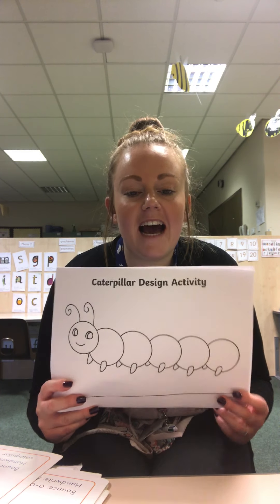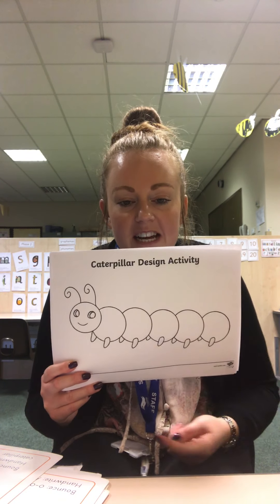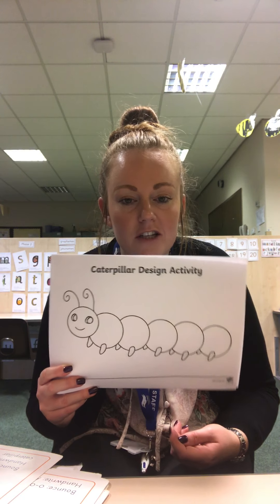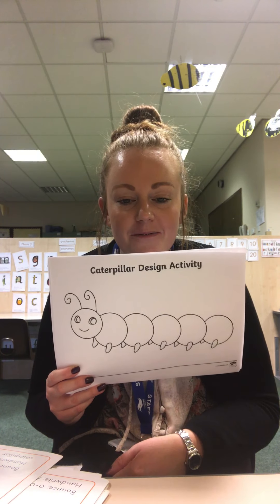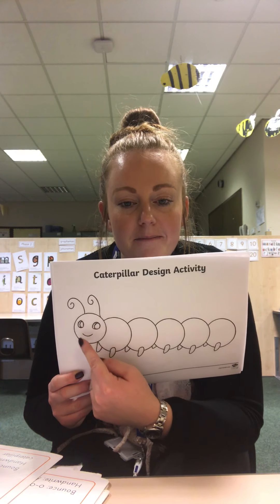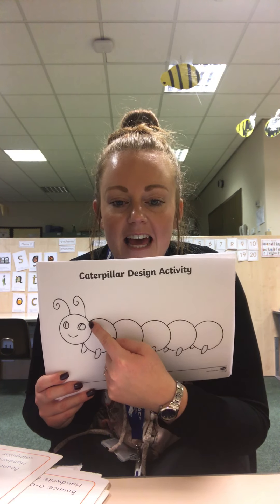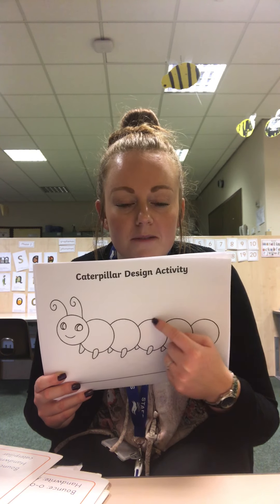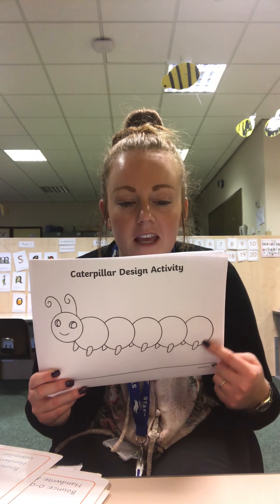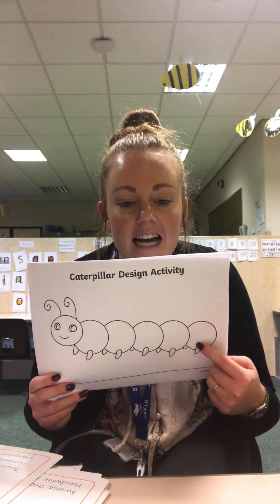You might be able to have a little go, or you could ask your adult for some help to draw the caterpillar. I can see a special shape — I can see circles. So you need a circle for the head. Give your lovely caterpillar some eyes and a happy smiley mouth, because he's a happy caterpillar. And then we'll need to draw some circles for his body.